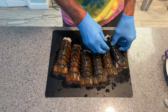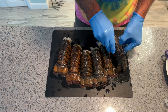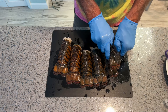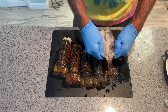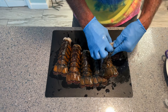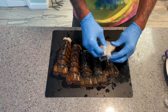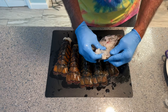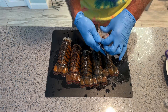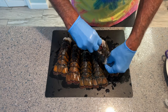Now the question is we've got to get them out of the shell. You've got to kind of pull it to the side like this — could have done a little deeper cut. There are a couple of different ways to do it. If you're doing a presentation in a restaurant, you might cook them on top of the shell so you've got that nice orange color.